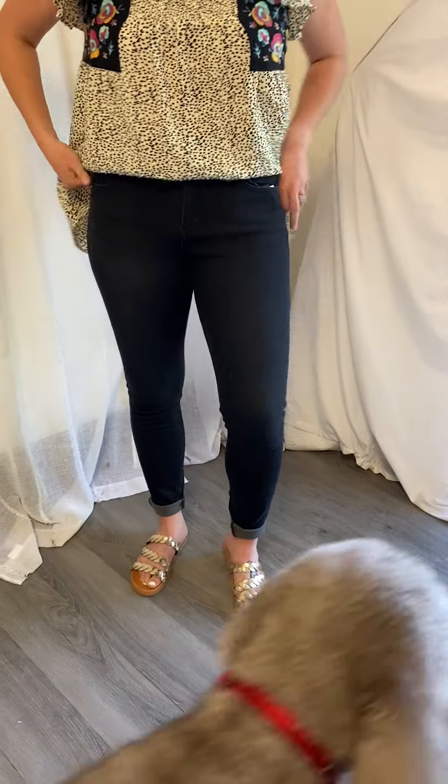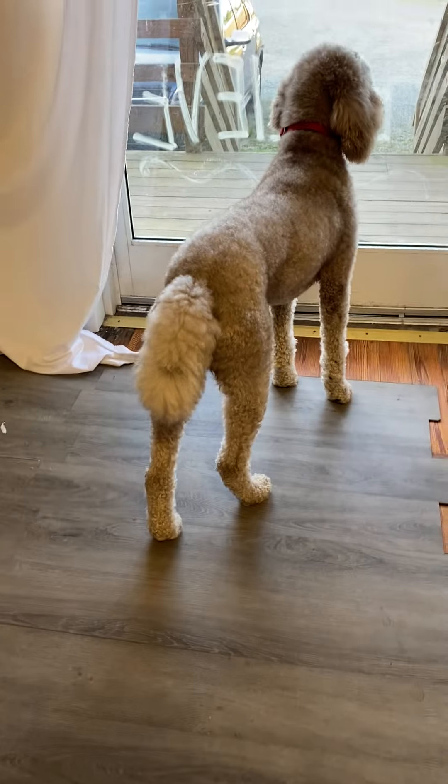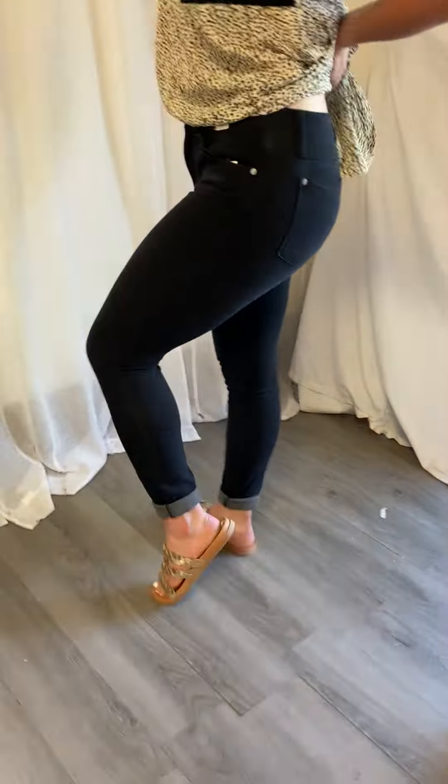Hey guys, it is Casey and Marissa here, and Snickers, just chilling over there. We have a brand new pair of Judy Blue jeans, y'all know and love Judy Blue here. These are amazing.